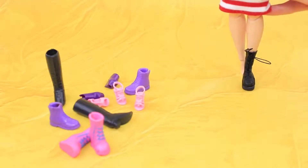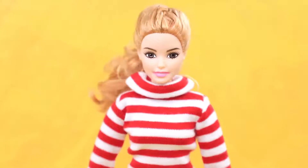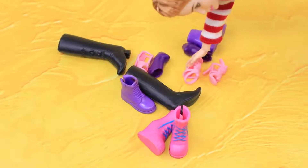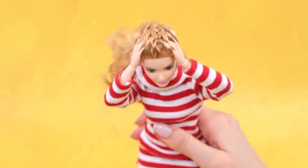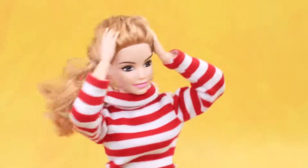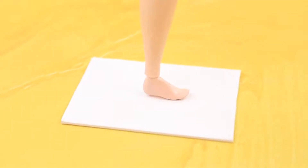Where did my favorite boot go? I can't go only wearing one — there are sandals everywhere! Don't worry, we'll make you the other Doc Martens! You won't have to wear flip flops! Trace the feet on white foam paper.